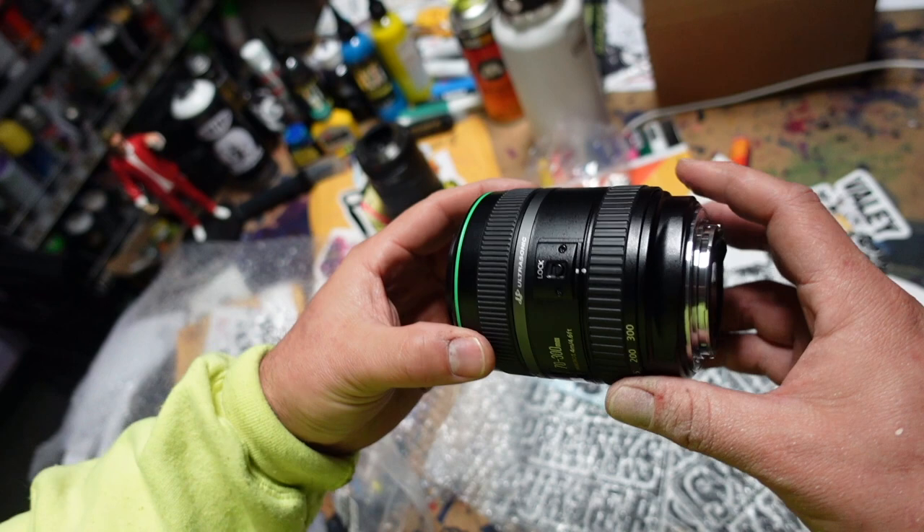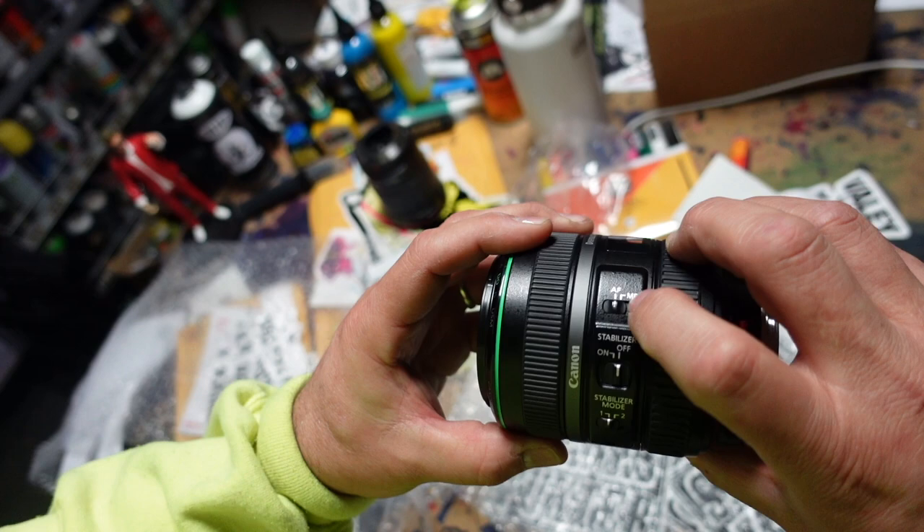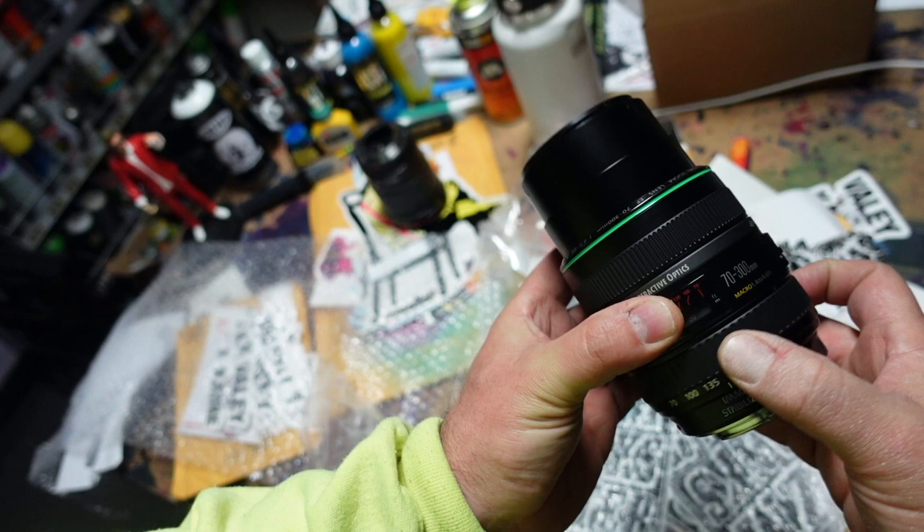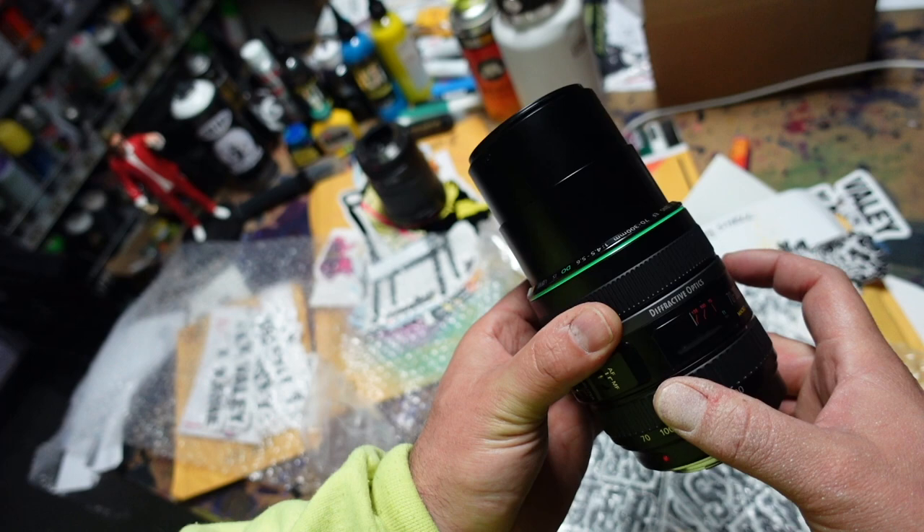Now this is the 70-300 DO, and just looking at it from the outside it also looks very nice — this is UG grade. The buttons work. The focus ring feels good.